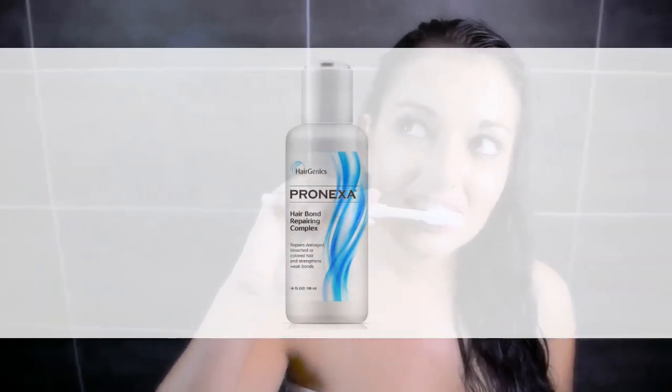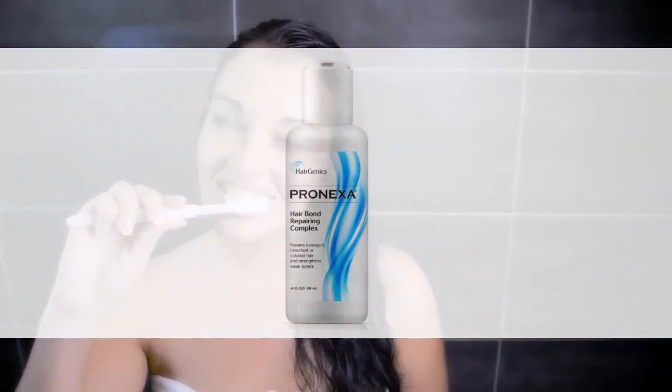Please check the link in the description if you are planning to buy this Hairgenix Pronexa Hair Bonder.